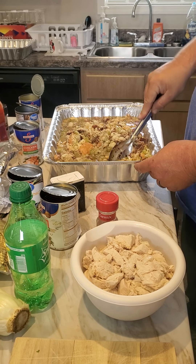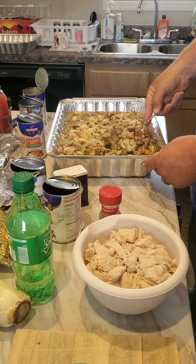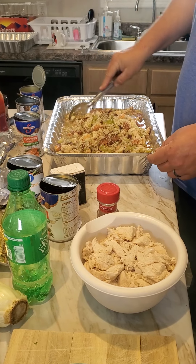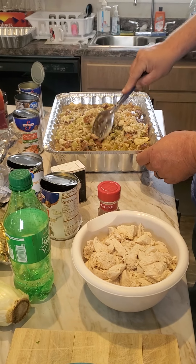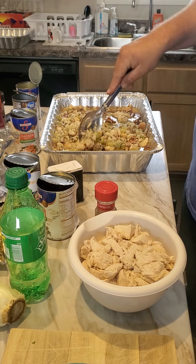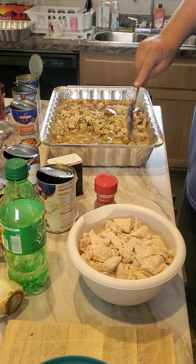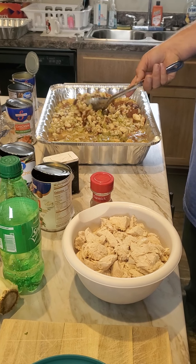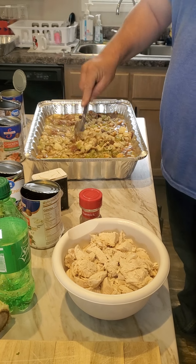I'm going to let it sit. I don't put my eggs in before I let it sit — just let it sit. Then when I get ready to put it in the oven, I put four, maybe five eggs. I've heard people put more, but I don't want to have dressing cake. I'm going to stir it around a bit. As it soaks that broth in it's going to break that cornbread up. Oh, it smells delicious. Just delicious. That's how I do it.